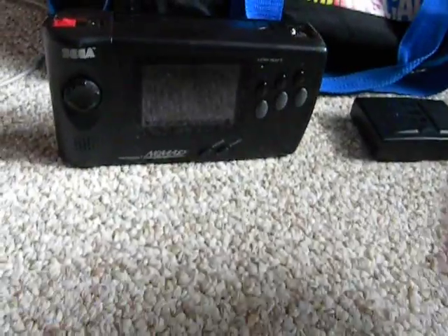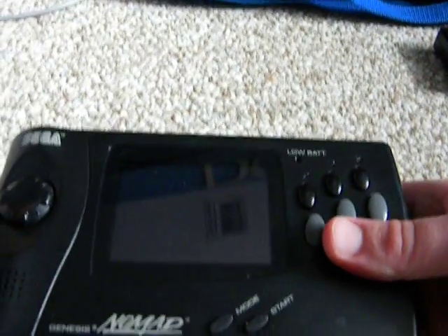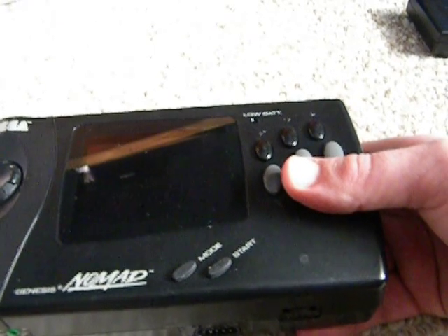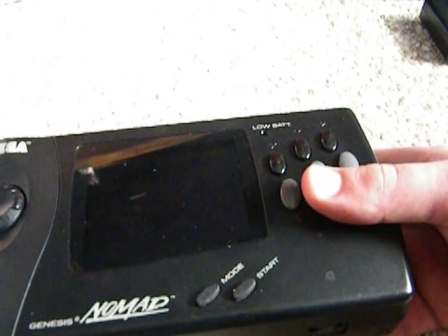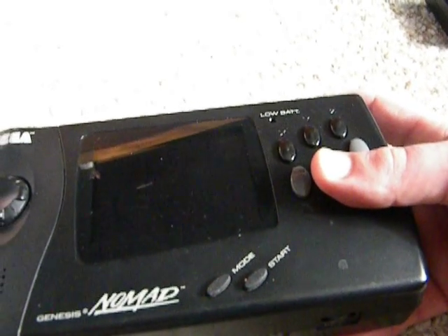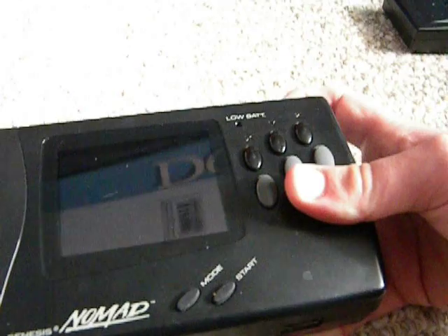However, the Nomad did have its flaws. For one thing, if you bump the Nomad — like if you're playing on a bus, a boat, or a car — if you somehow bump it, it'll freeze. So I only use this whenever I visit somebody else's place when I'm away from my Genesis and there's nowhere to plug in my Sega Genesis to a TV. It's a pretty useful console, but it's not really too portable, even though they market it as a portable console.